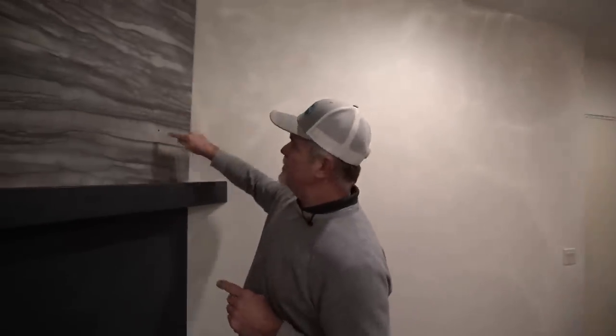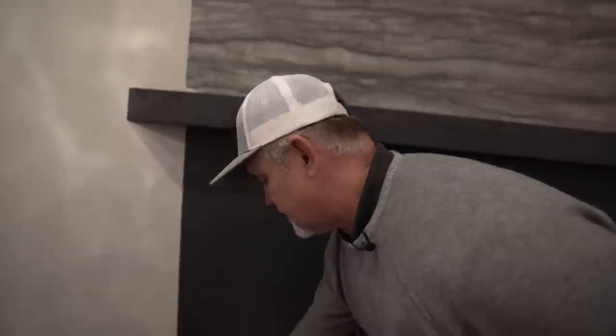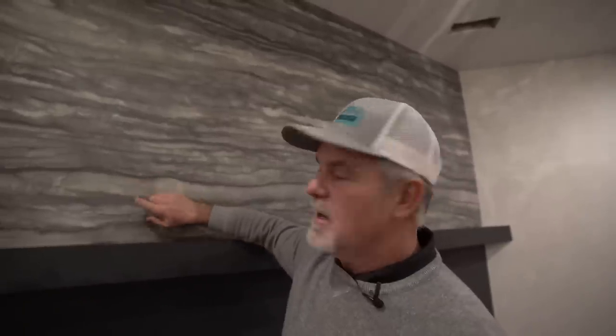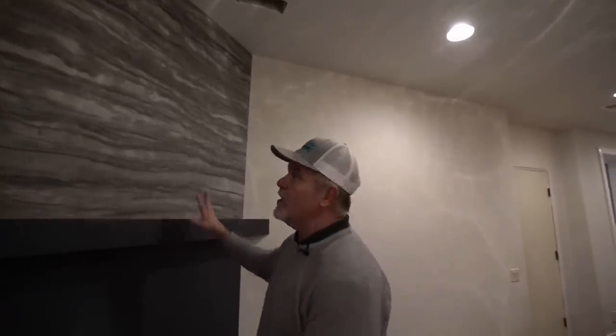They drilled holes through the granite and there are small screws in for additional support. They'll mix up a silicone concoction with color matching and apply it right over the screws — those will totally disappear. It's an extra precaution to make sure the stone doesn't tip out. The contrast of the full solid color slab below and the wonderful accent color above is really beautiful. It's too pretty to put a TV on — it's like artwork.